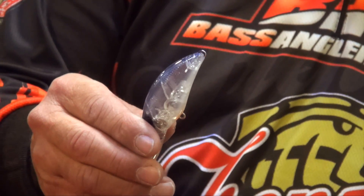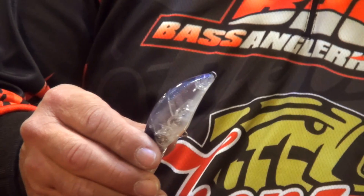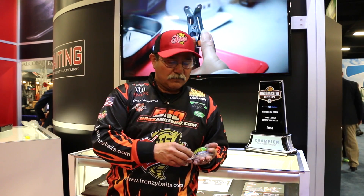They're really durable around the rocks, so I can just get in there and grind them up. They dive really well, and that allows me to use heavier line — 15-pound test, 17-pound test, even 20-pound test in some cases. One of the shining points is I can go from rock to grass to wood and I don't have to change baits — I change colors but not baits.